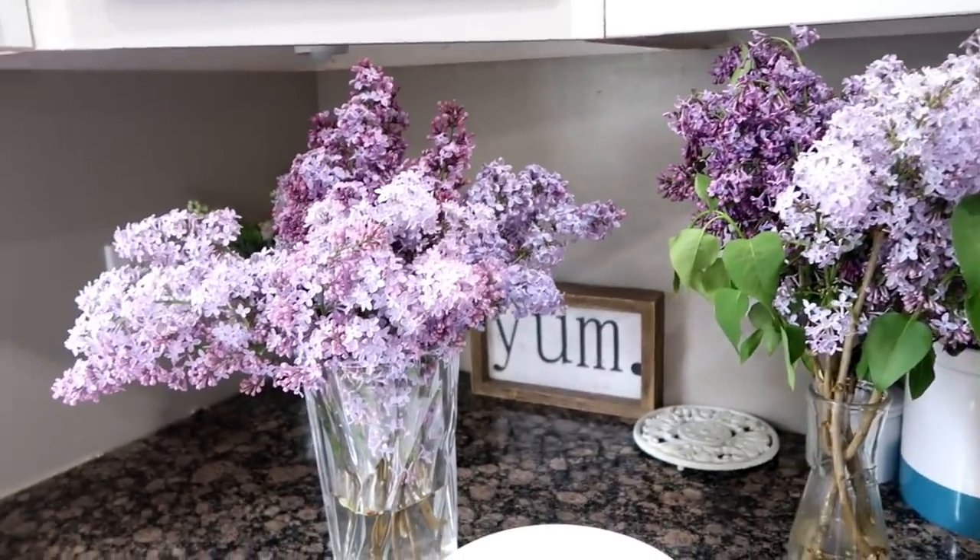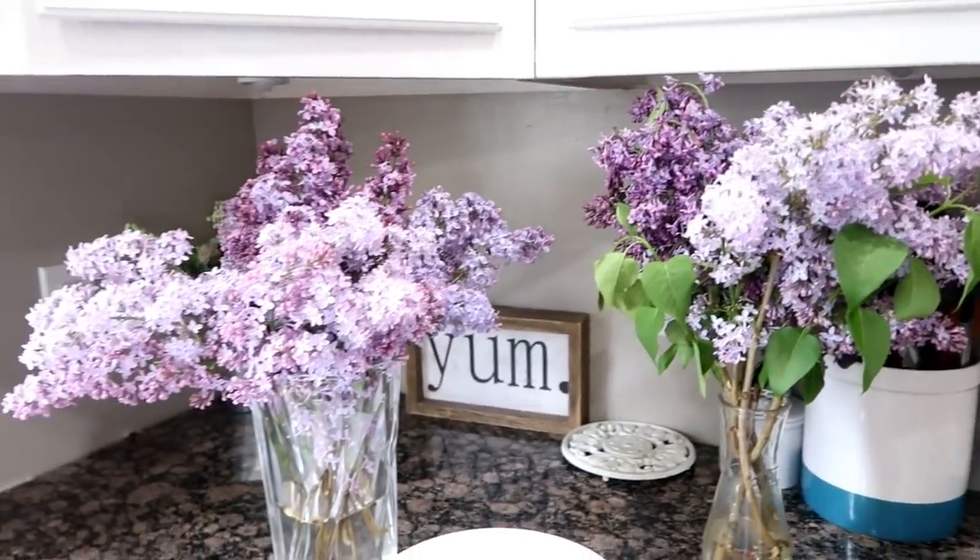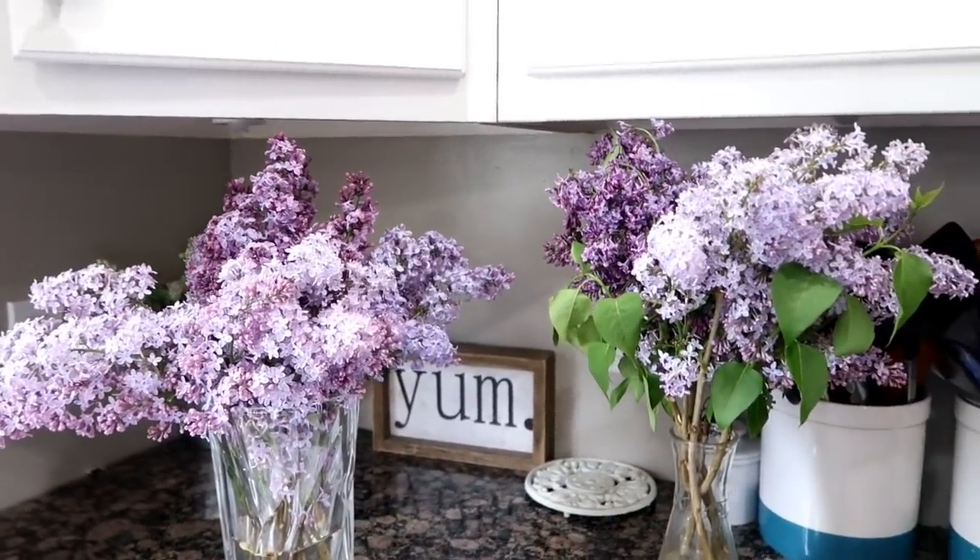All right, look at these beautiful lilacs from our trees. Aren't they gorgeous? They smell so good.